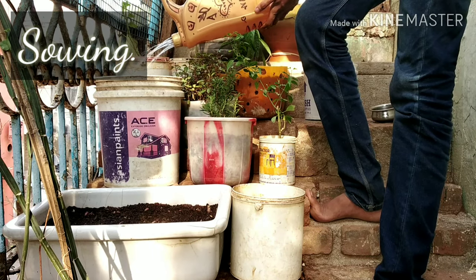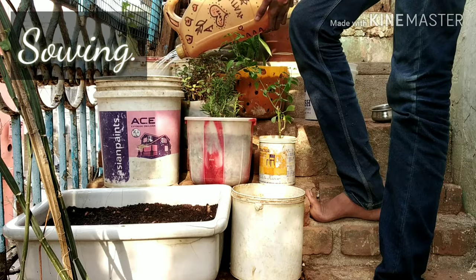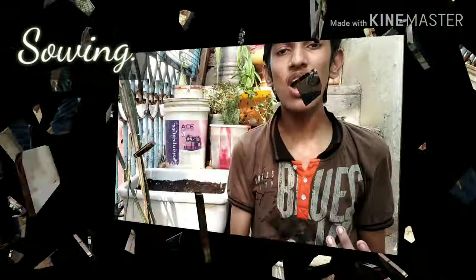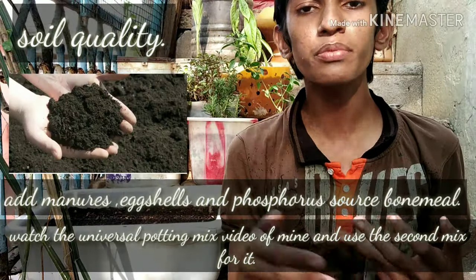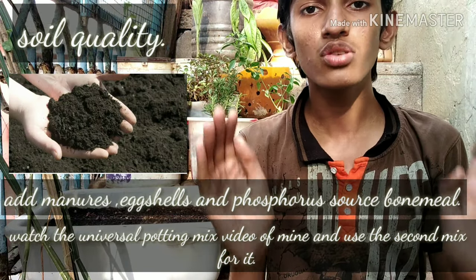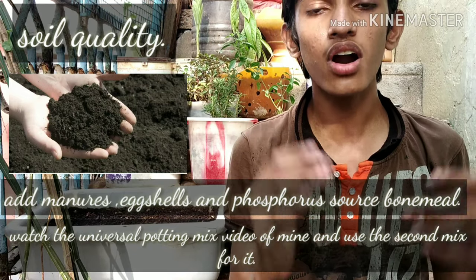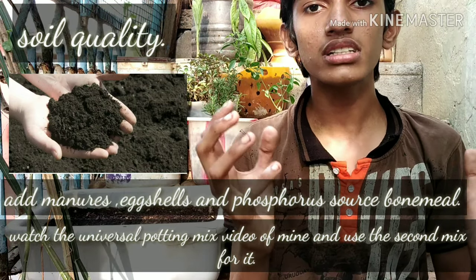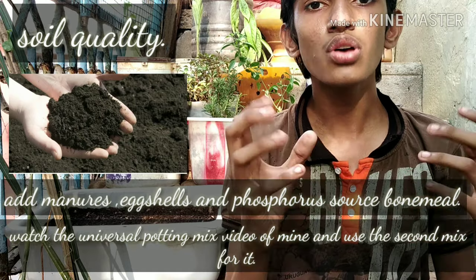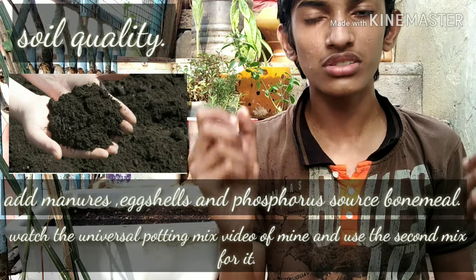Immediately after sowing, water the plants so that they can germinate fast. The soil must be rich in nutrients, loamy, and soft so that the roots can grow deep enough. They require a lot of nutrition and the moisture content of the soil must be high so that they can grow big fruits.